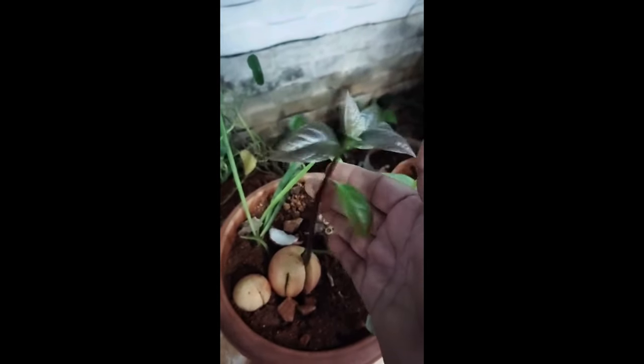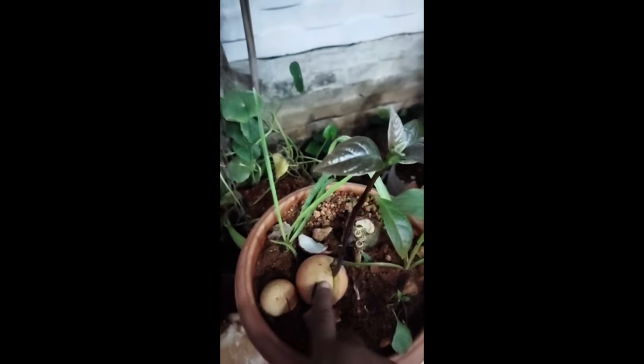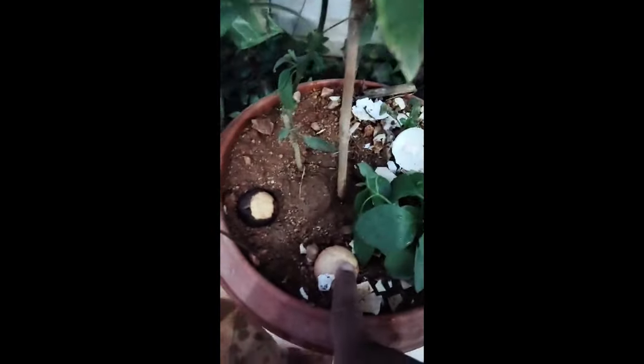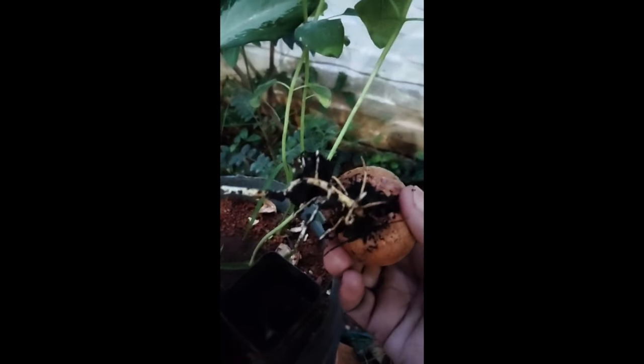It is very happy to see this avocado grown from seed. These are avocado. I kept so many avocado seeds in small pots — here one, here another one, and here another one. This is also an avocado seed. See how this is grown like this — the root system of an avocado seed.